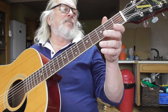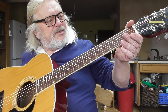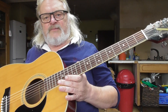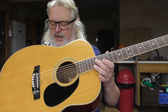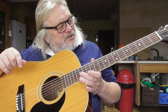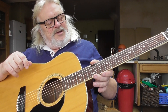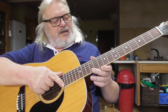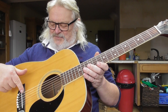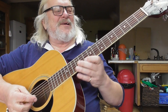Someone at a much later point has put a terrible nut on it, so that's the first thing to go. A couple of the tuning heads are completely shagged, so they'll need to be replaced. The absolutely amazing mistake is that it's a gently curved fretboard, and someone's put a completely flat bridge on it, so the feel of it is...